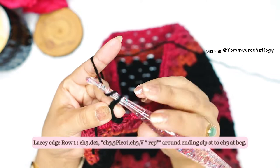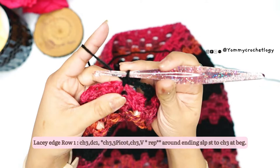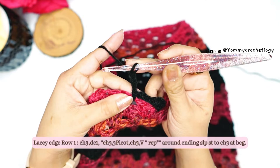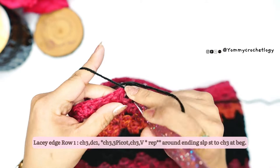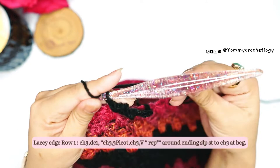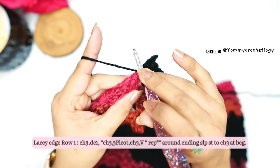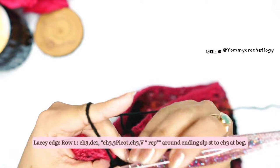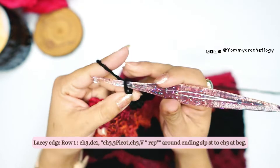Chain three and then on the space between the clusters in your skirt's row, you make a triple picot. Triple picot is: single crochet, chain three — then single crochet again in the same space for the first picot. Then chain three again, single crochet in the same space for the second picot. Then chain three again, single crochet in the same space — there's your three picots.